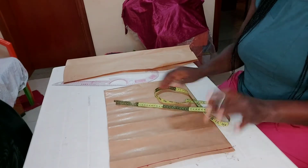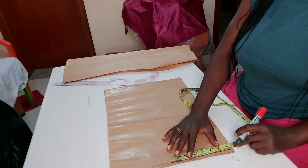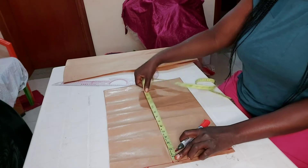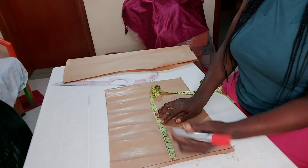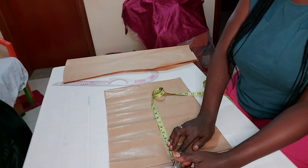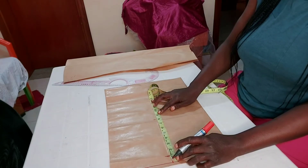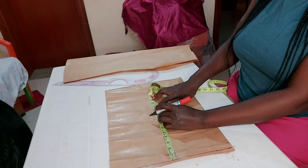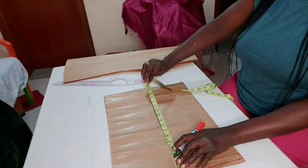If you have any requests just put them in our comment section and we'll attend to you. The shoulder I'm using is 14 inches — 14 divided by 2 gives you 7, so I mark my shoulder measurement. Then from there I'll be marking my armhole, which is 8 inches. I'll mark my shoulder slant of one inch — you can use one inch, half inch, or three-quarter inch. The bust points I'm working with are 9 inches, and the under-bust is 11 and a half inches.